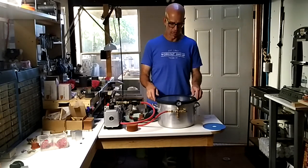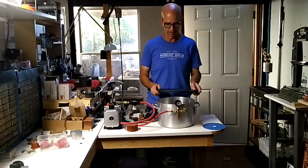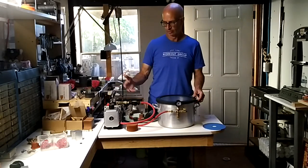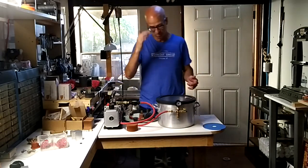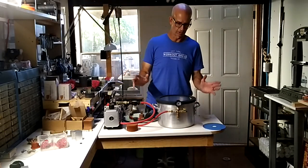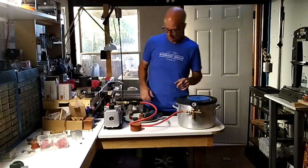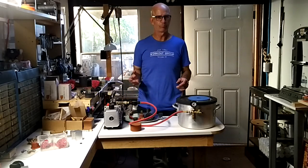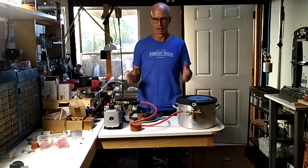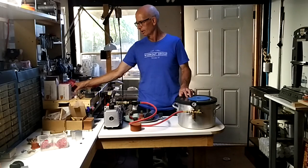What you do is you take your mixing bowl, it gets put in here, and then you turn on the vacuum pump and do the investing. But that's not the main part of this whole idea. A lot of beginners have problems with blowouts.